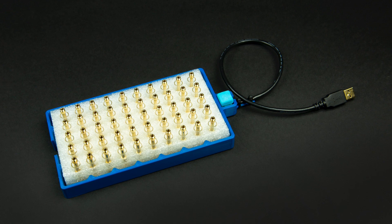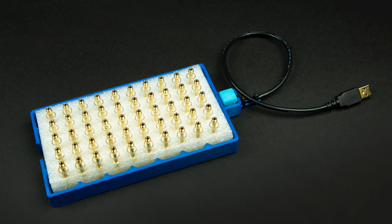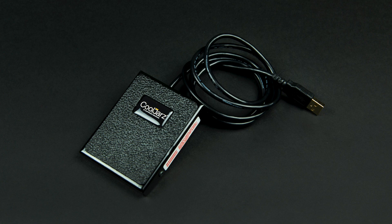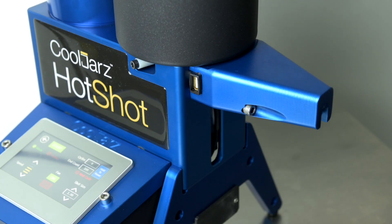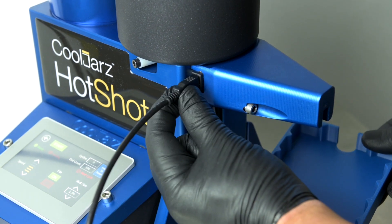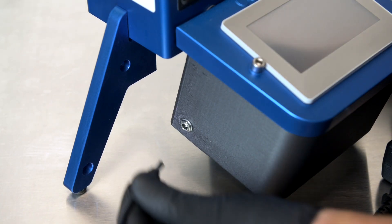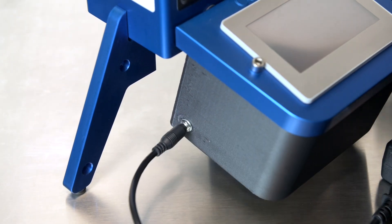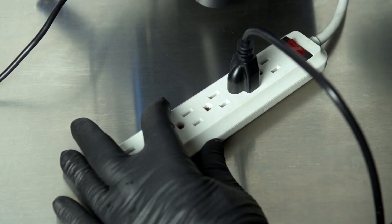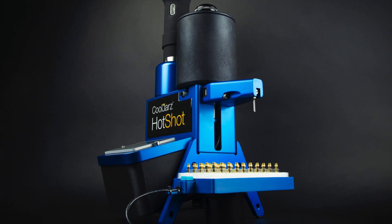Now install your selected fill switch. In our high-performance model 1500, two options are available: our new button-activated speed tray, plus our foot-activated fill pedal. Both options plug into the USB port on the left front side of the A10. We'll use our new speed tray for purposes of this demonstration. Next, connect the power source. Plug the round male end of the power transformer into the rear of the A10 control box. Now plug the transformer and the ANOVA heating element into a switched power surge strip rated for at least 10 amps.